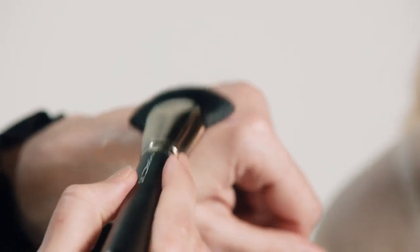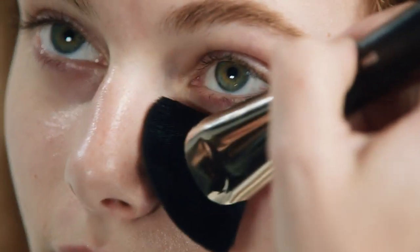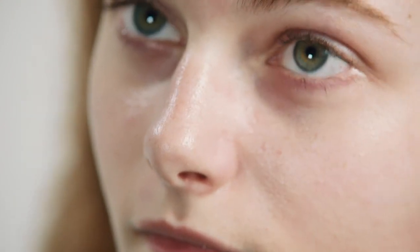The brush I'm using is a 141 synthetic brush. It's great to use the side of the brush because you can just pull the product down really softly, but it also really gets into the contours of the face. You can go around the nose, it fits beautifully under the eye, and it really deposits the perfect amount of product. Sweep and blend with it.